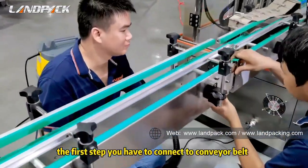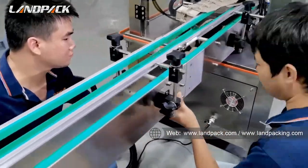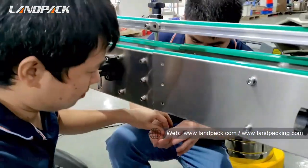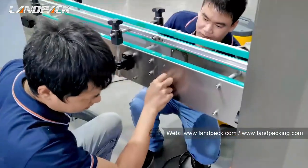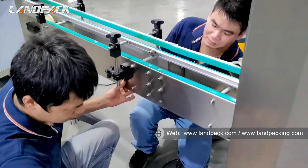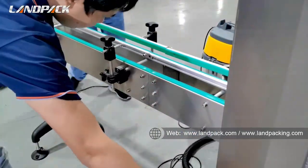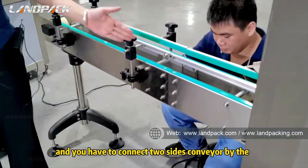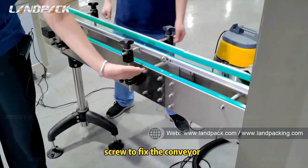Now the first step, you have to connect the conveyor belt. You have to connect the two sides of the conveyor using the screw to fix the conveyor in place.